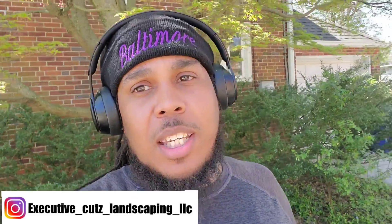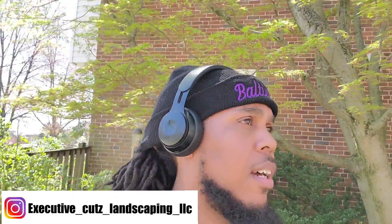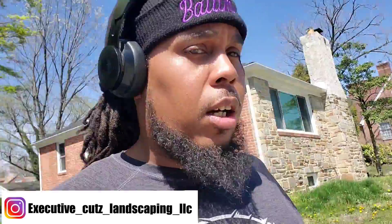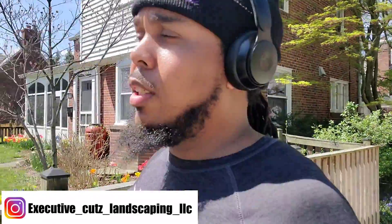What's up y'all, this is Key with Executive Cuts Landscaping and we're back with another video. We're doing another clean up here — it's a first-time customer, one of my good friends, but this is their first time getting with Executive Cuts Landscaping. He's entrusting us this year to take care of his property, so we're going to do a good job. We're still rocking and rolling.